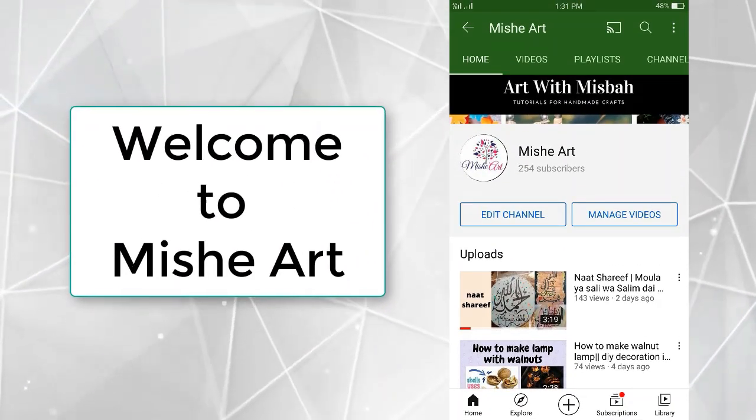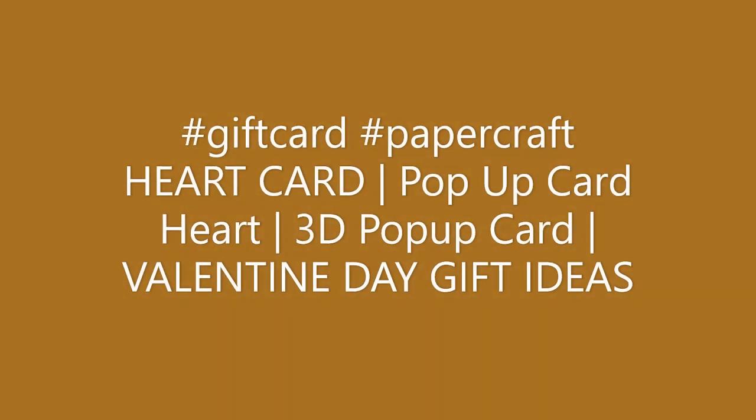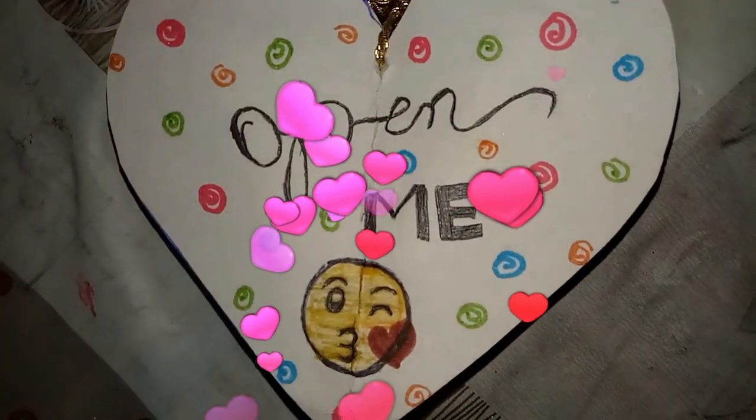Assalamualaikum and welcome to MishiArt! How are you all? I hope you all are doing fit and fine. If you haven't subscribed to my channel, kindly subscribe and click on the bell icon. In today's video we are going to make a 3D pop-up card. So let's start!